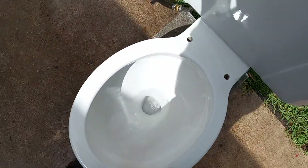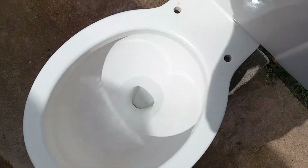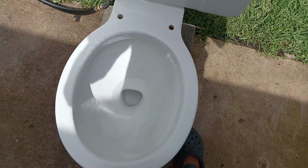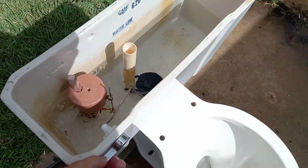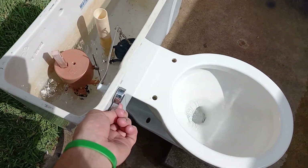This toilet had a lot of dirt in the rim when I first got it. I don't think there's too much anymore. There is no mineral buildup and no siphon jet blockages, so these tests should be pretty accurate. Let's add some water to the bowl and then try a washcloth.